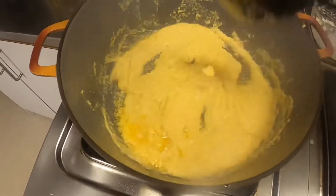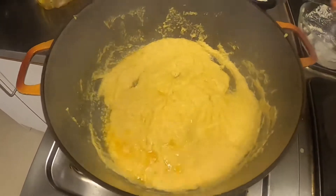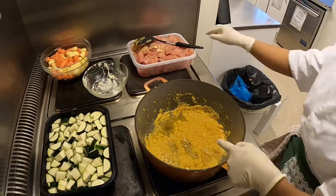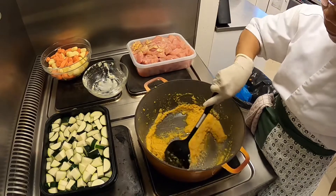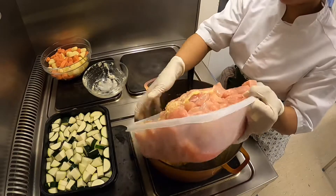Pantaan nyo, guys — dapat yung fire natin ay hindi masyadong malakas para hindi masunog itong ingredients natin. Okay guys, brown na itong garlic natin, kasama ng sibuyas. Tapos, isusunod na natin maglagay itong mango.